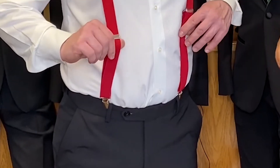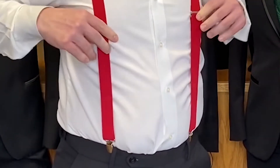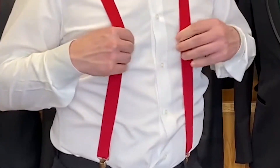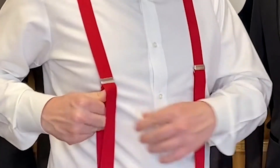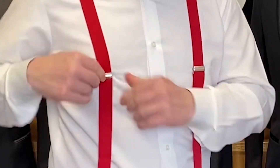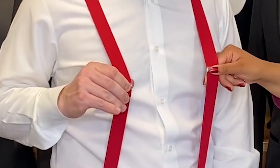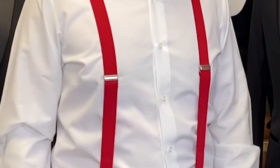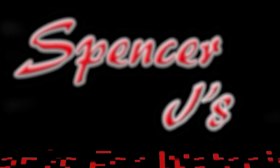To adjust them, you just slide them up to where they feel comfortable — you don't want them feeling too tight or too loose. To make them stay, you just push down on the middle clip which will lock them down. And then you are all set and good to go. Thank you for attending our Spencer J's how-to video, and we'll catch you next time.